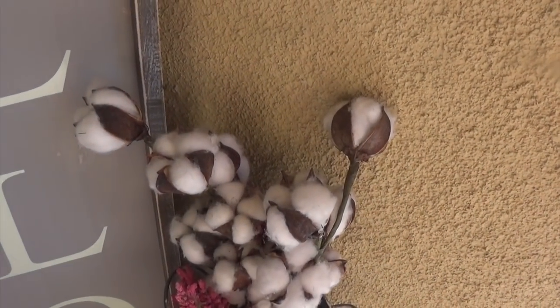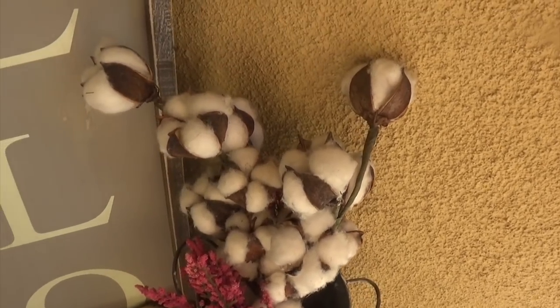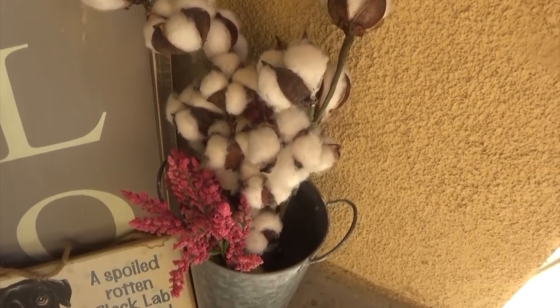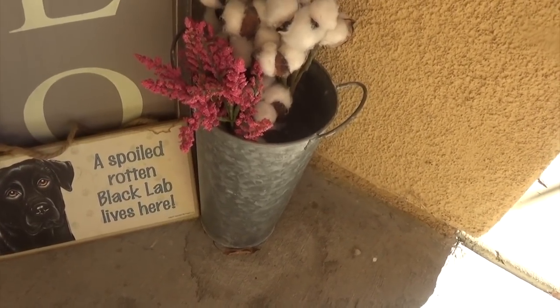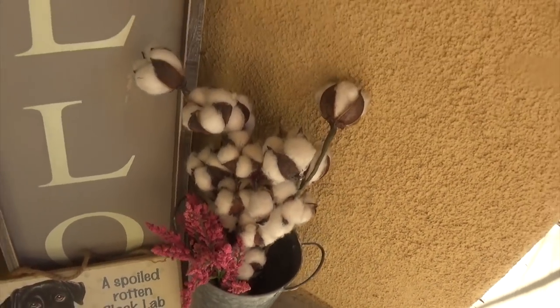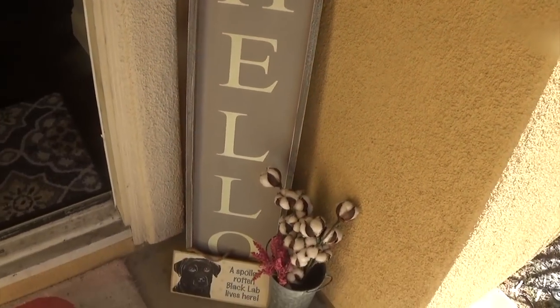I also stuck some of those cotton stems that we hauled from the Dollar Tree. I put these in a little galvanized tin vase — not from the Dollar Tree, but I used Dollar Tree items to kind of spruce up this little corner by my front door. So that's how I have that set up here.